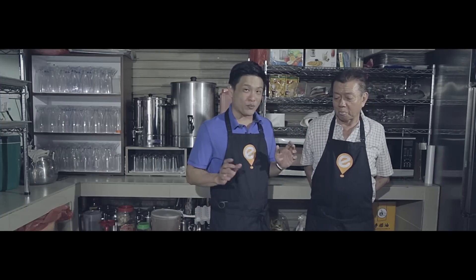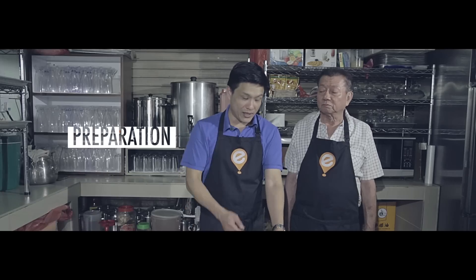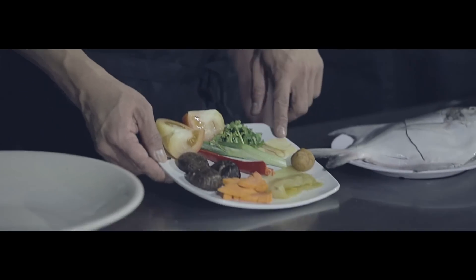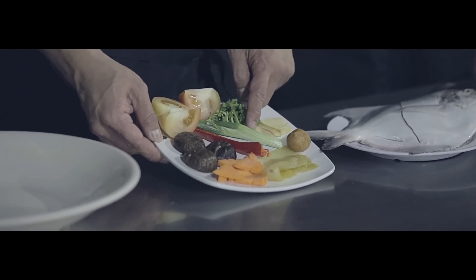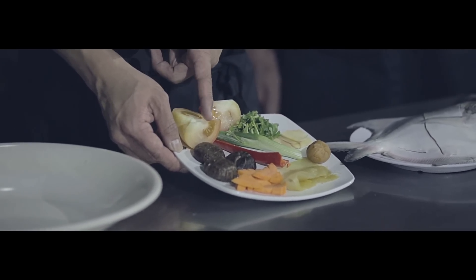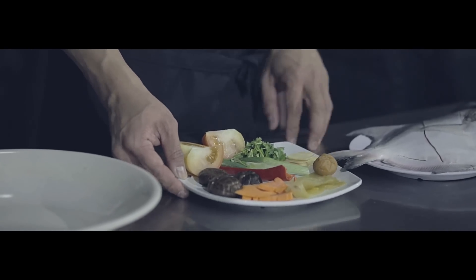Mr. Koh is going to show us how to make a very classic Teochew dish, that is steamed pomfret. What you need is one pomfret — this is what we call a Tao-Chingo. You have your coriander, ginger, green onions, tomatoes, chilli, dried mushroom that has been soaked, carrots, and then salted vegetables and salted plum.